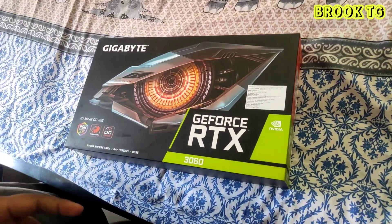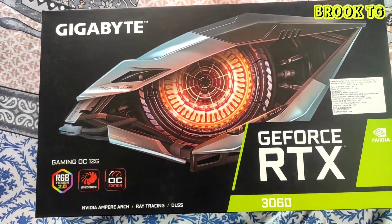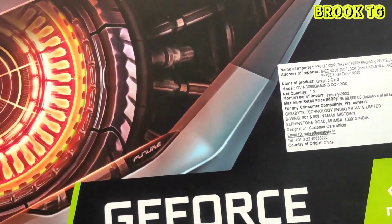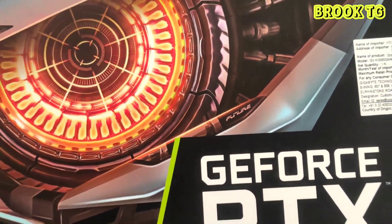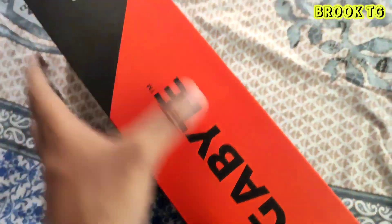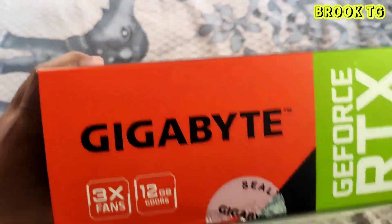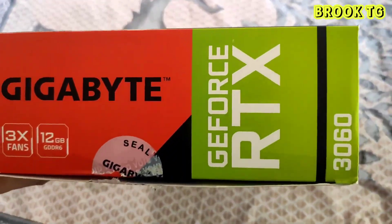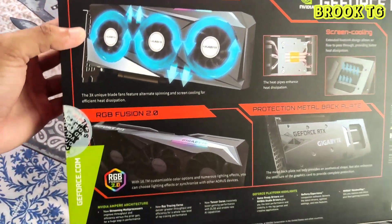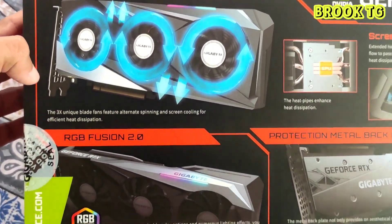The good thing is graphics card prices are decreasing and you will get this RTX 3060 for 44,000 rupees. Let's talk about the features: this graphics card has second generation RT cores and third generation tensor cores, which gives you a next level gaming performance. It is integrated with 12GB GDDR6 192-bit memory.